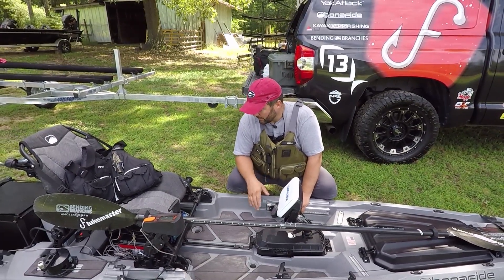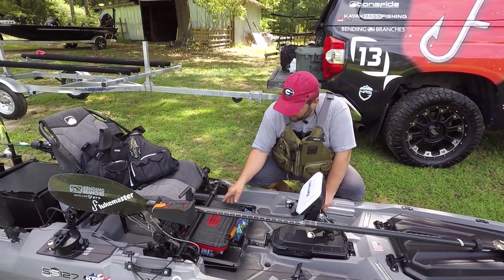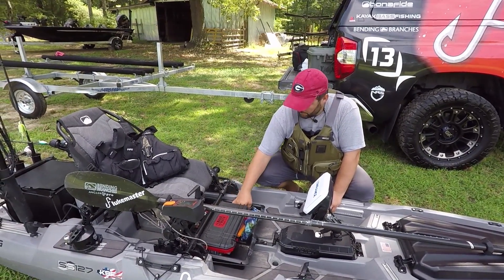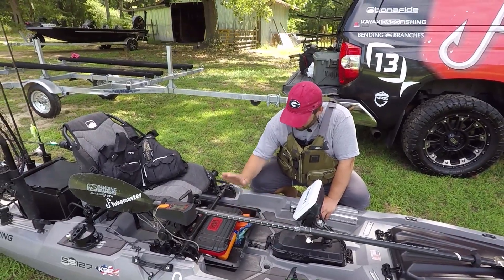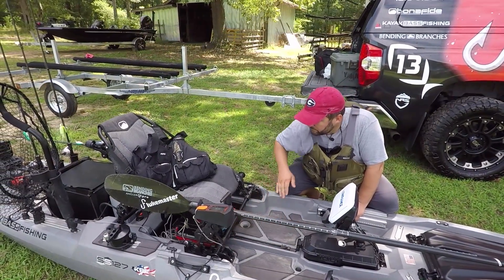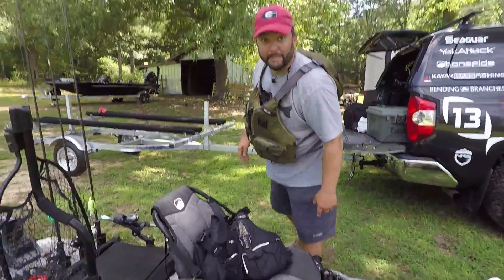I've got a junk drawer full of tackle and stuff that I use all day long — water, marker buoys because I'm fishing offshore this summer, sunscreen, Bass Mafia Terminal Coffin.